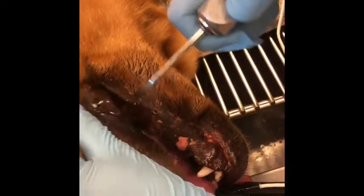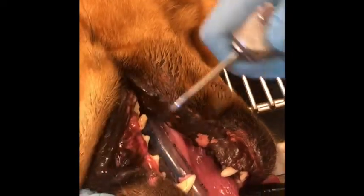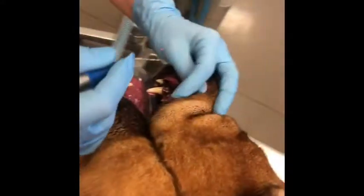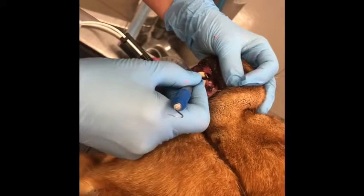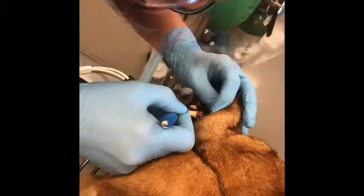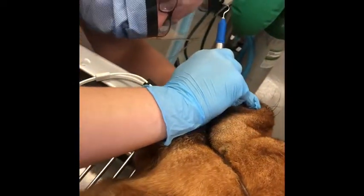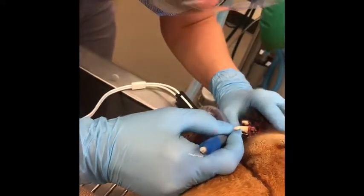We also want to clean out the tooth that we're fixing to start working with. Now that we're completely finished, we're going to probe one last time. Anytime we do that, we want to do it in at least four different spots and check our millimeters to make sure nothing is above four millimeters. All right, that's it.